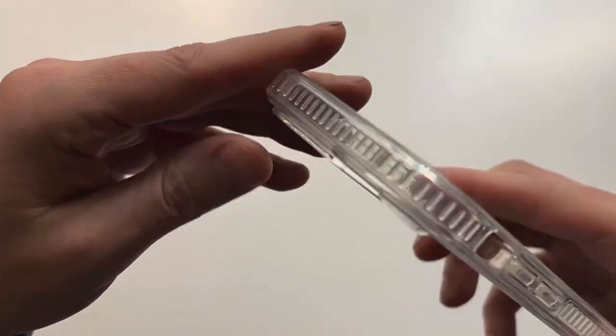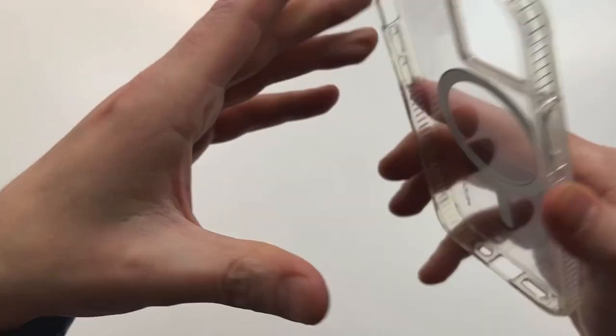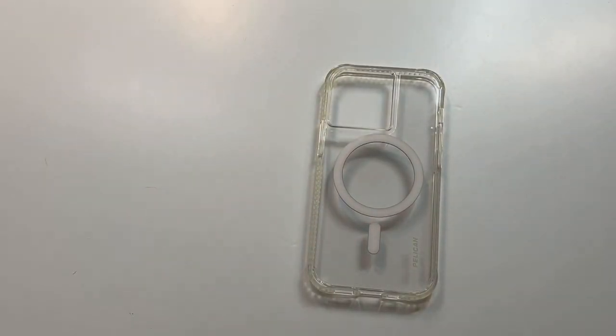Overall, Pelican right there — MagSafe charger compatible, one-piece case. It's got some nice give to it, actually feels pretty nice. Feels like a quality clear case. Not a lot of thickness, so it's thin enough — that's good.